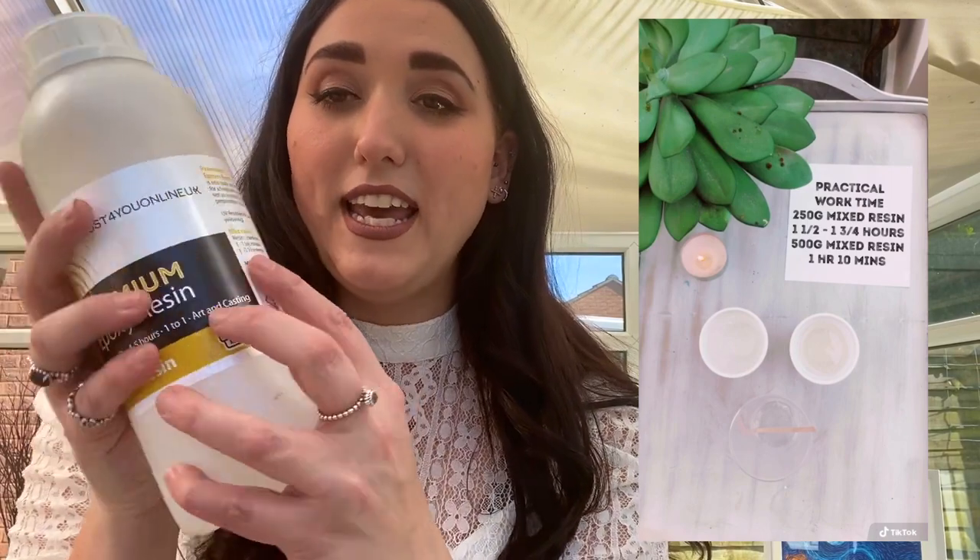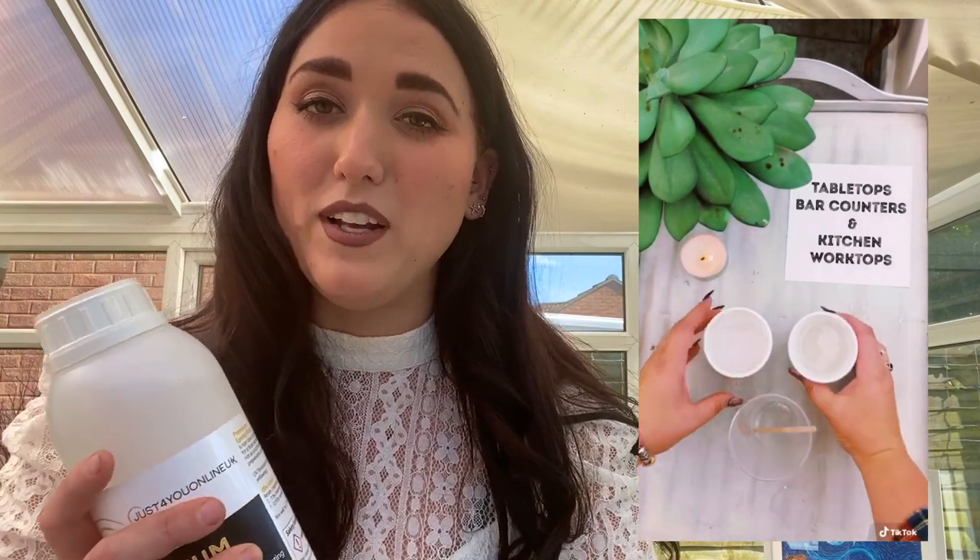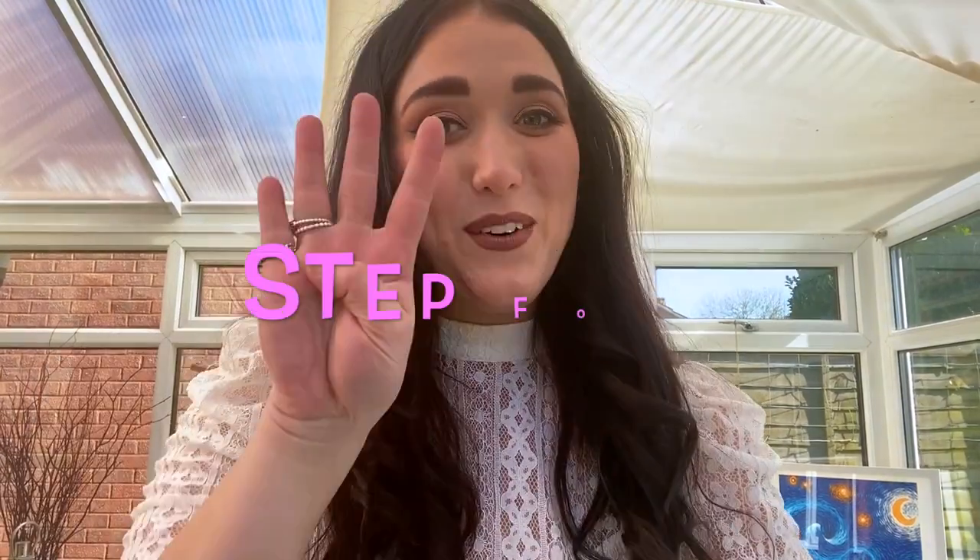Step three: mixing your epoxy resin. I have a demonstration video playing here. I've laid out all my cups and I'm pouring my resin into one cup and my hardener into the other. The bottle says a one-to-one ratio, meaning resin and hardener in equal amounts. I measure by eye — the plastic cups are good for this because you can see through them. A little tip: I sometimes add a tiny bit more hardener just to make sure it sets. When mixing your resin and hardener together, make sure you mix for at least three minutes.